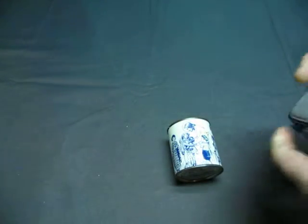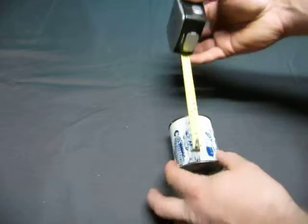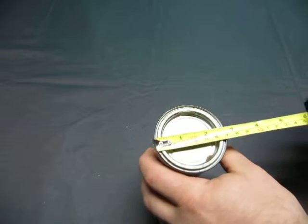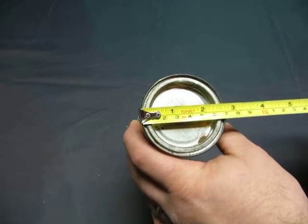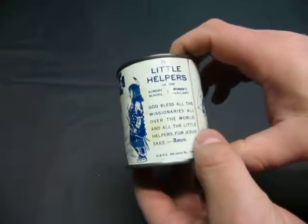It measures 3 inches in height and has a diameter of 2 and 5 eighths, or 65 millimeters. You can see all the discoloration right here.